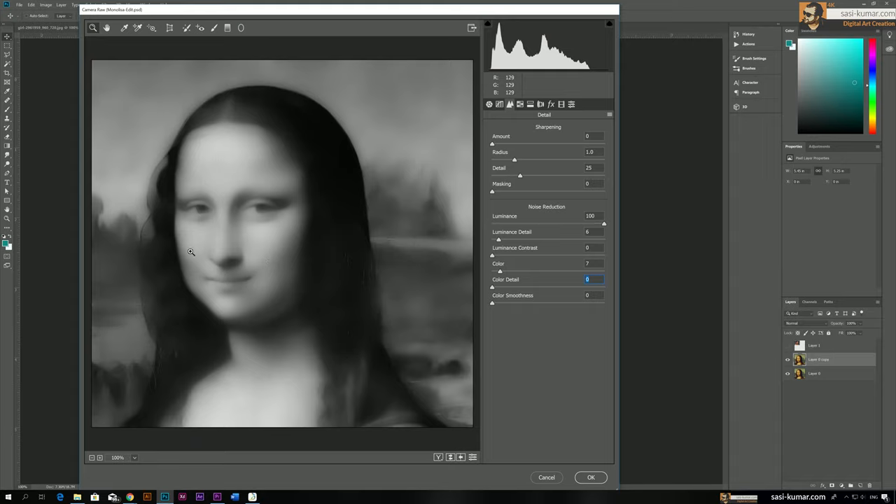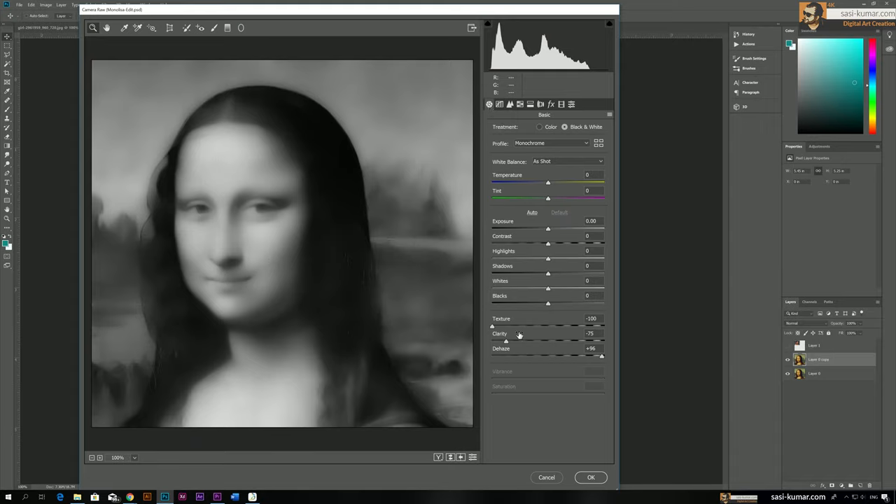As you can see the image is almost disappearing, so we need to go back and bring the clarity and texture up a bit. Play with these settings — your image may need different values. For my image I have these settings; also bring the blacks down a bit and adjust everything to get a clean look.